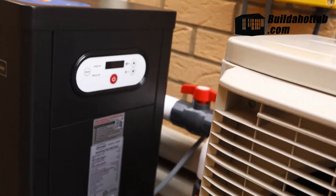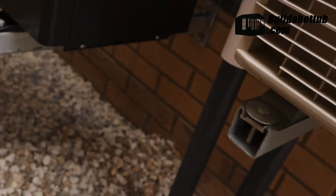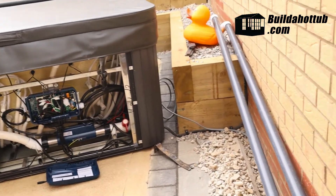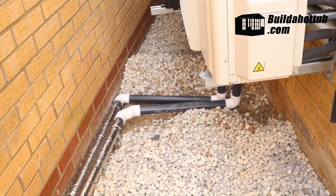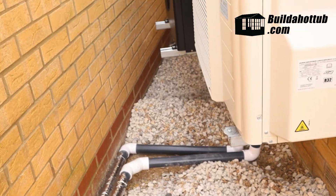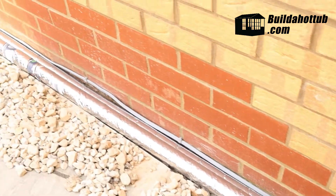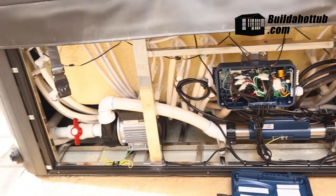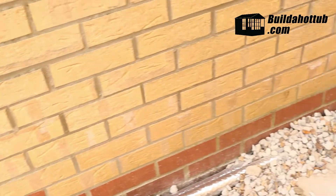Here you can see that we have the full bypass in. It's all plumbed in ready, and the next step is to connect over to the main pipework that's going to take us back towards the hot tub. We've connected the pipes and also wrapped them in a foil insulation, just to make sure that we're not losing any of that heat as the water runs down those lengths of pipe. So the next step for us now is to actually connect up into the hot tub.